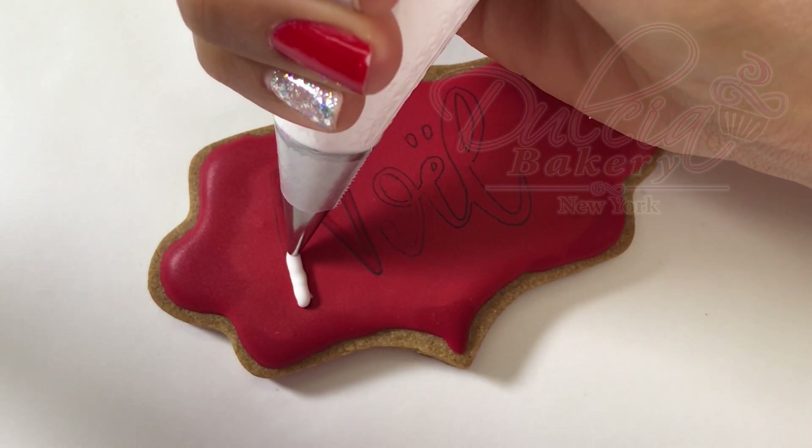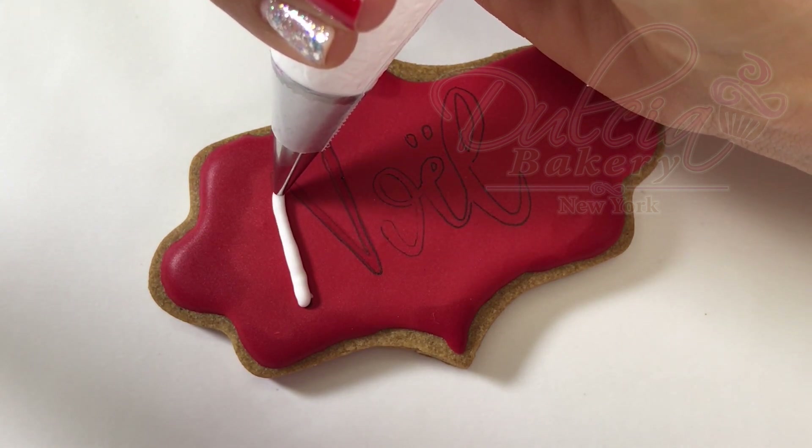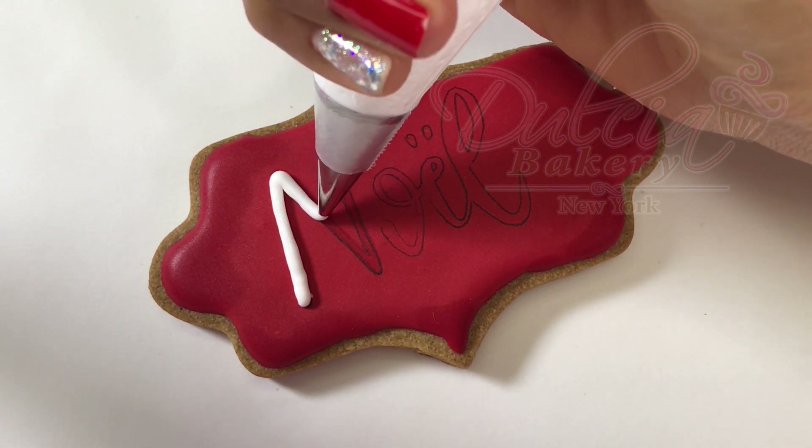Once the red icing is completely dry, use white medium consistency royal icing and a number 2 tip to pipe it on the cookie.